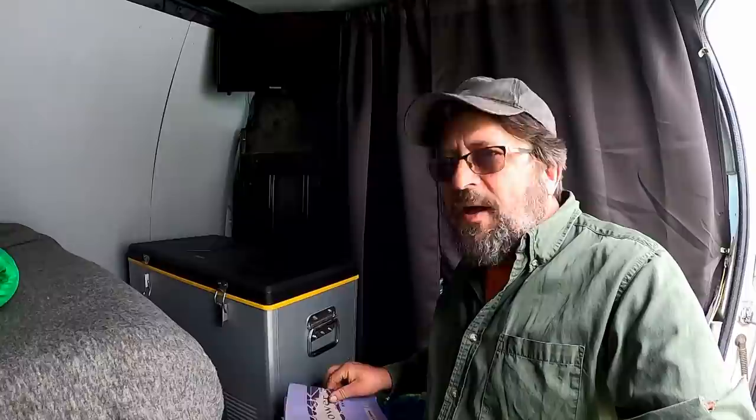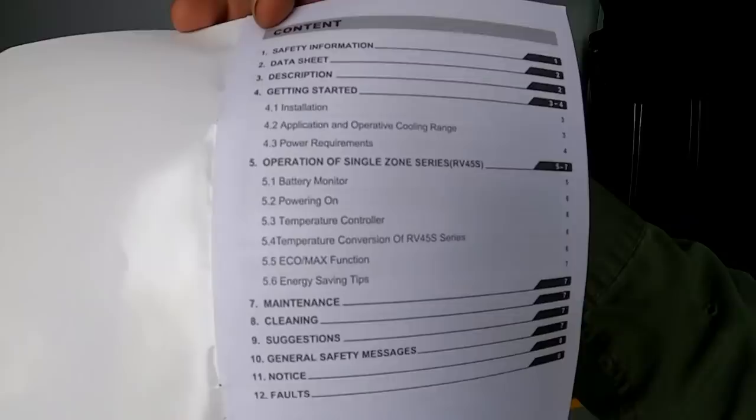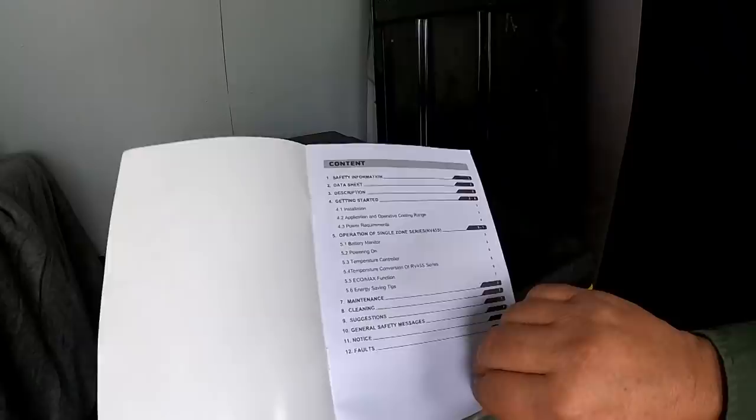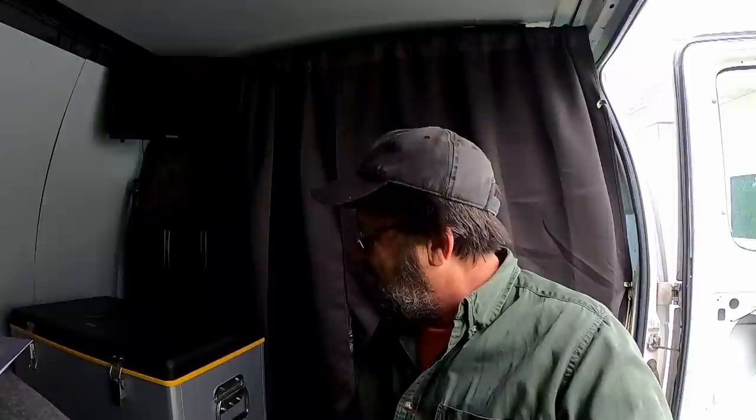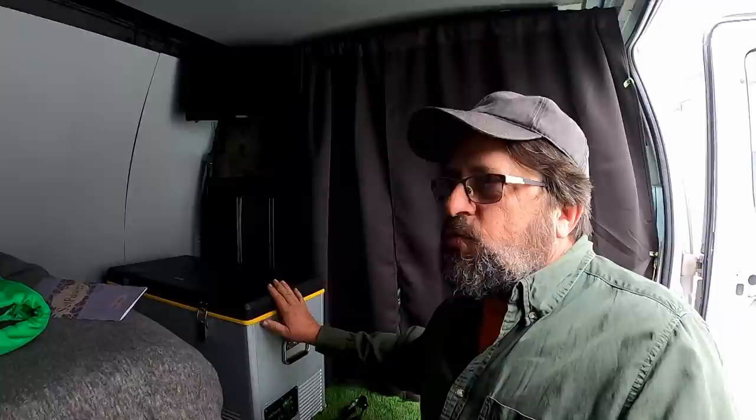Another thing was the manual that comes with it - you can actually read it without a magnifying glass. I hate when you get stuff with a manual where you have to squint because the print is so small. Look at this - nice big print, easy to read - everything from maintenance to cleaning, how to operate, and everything. It's just a good manual. I have bought products where good luck with the manual, so so far it gets a pretty good score from me.